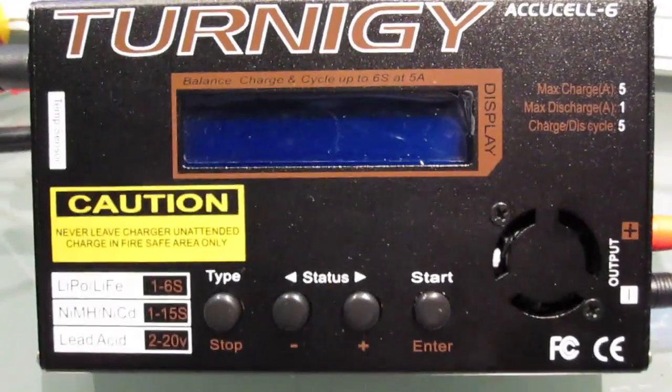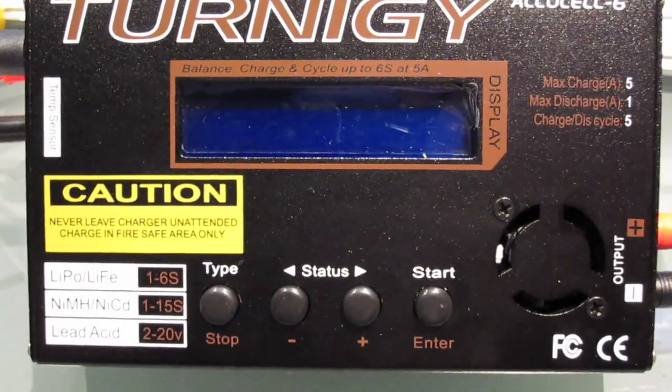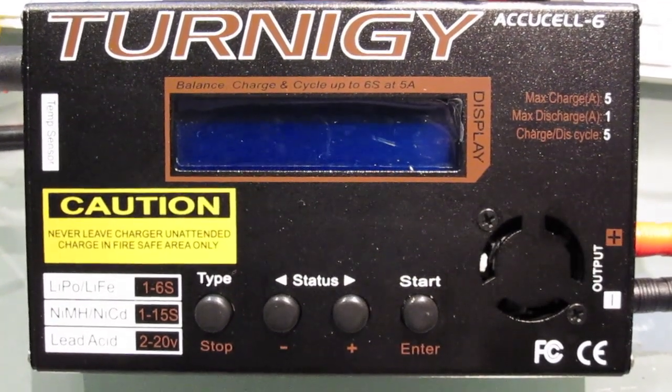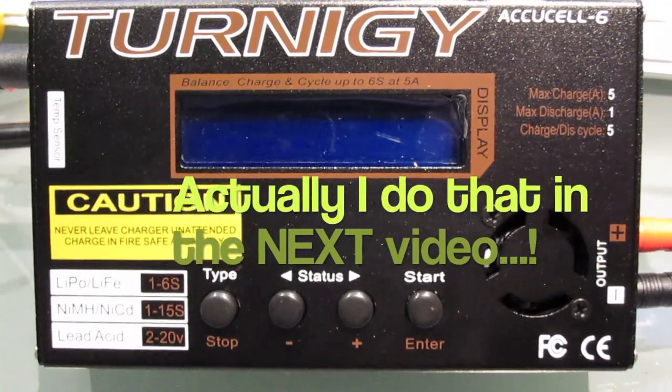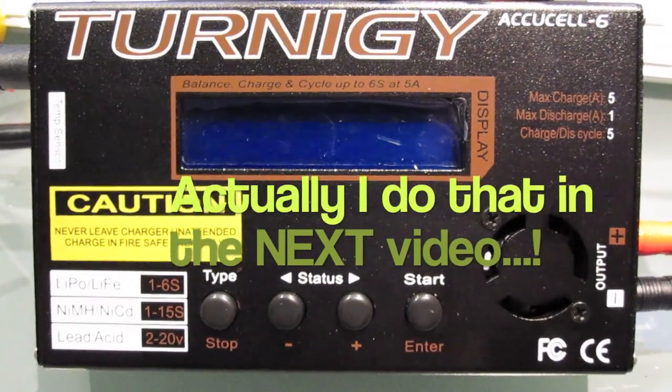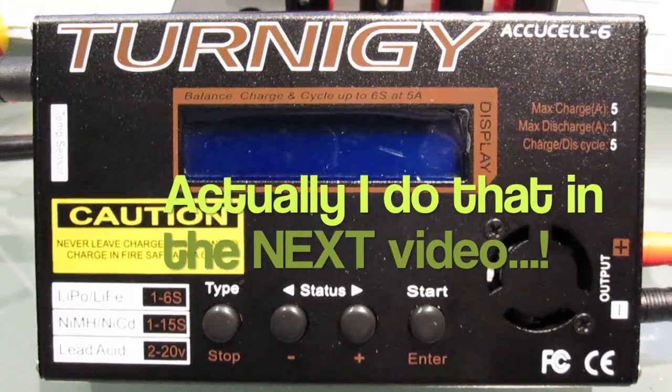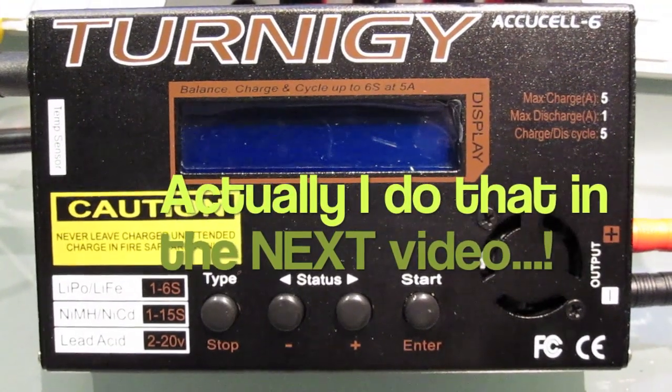What we're looking at today is how to calibrate the charger. That's the first thing we'll have a look at, and then we'll very quickly go into how to actually set up the charger to charge lithium polymer batteries, because that's what most people involved with helicopters will be into.